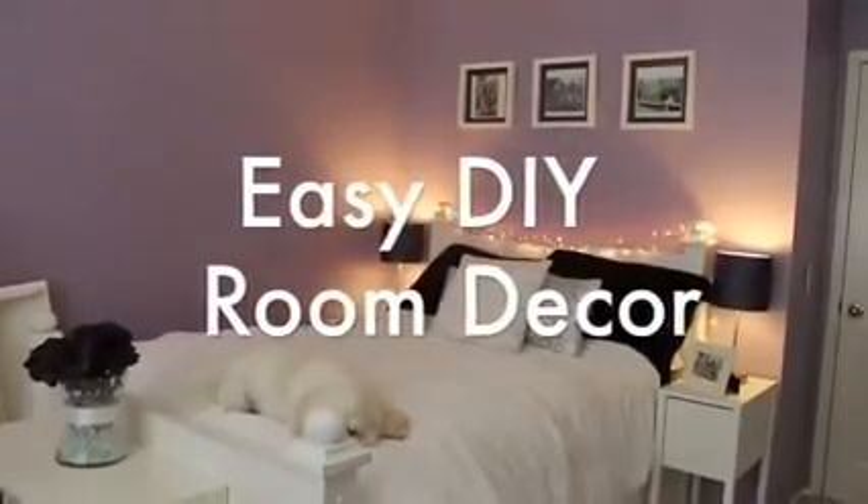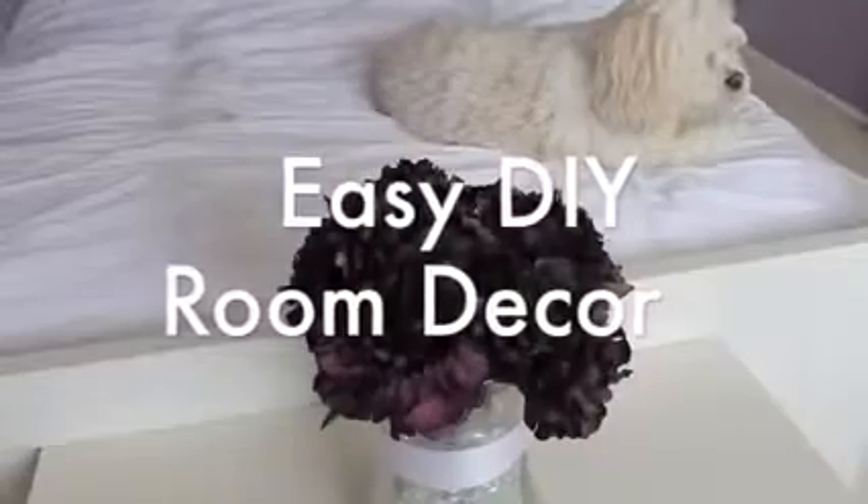Hey guys! Today I am showing you how to make some easy DIY room decor, and this is all the stuff that I did to my own room when I just redid it.